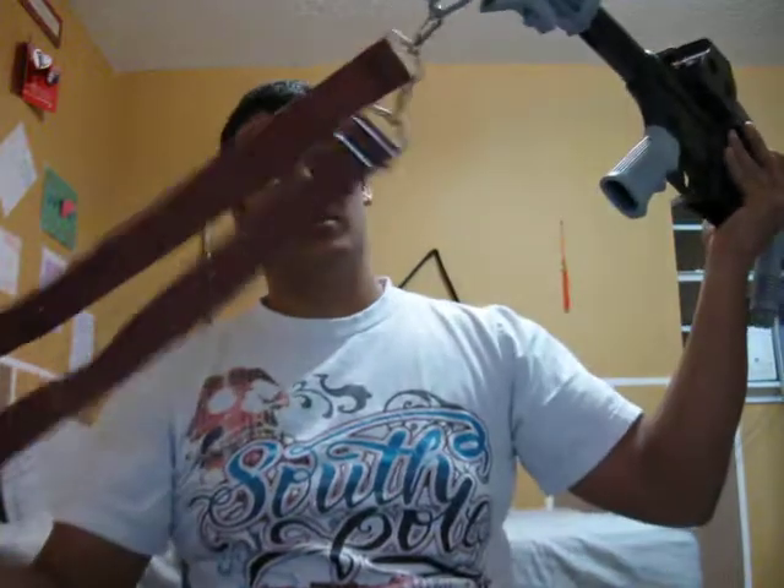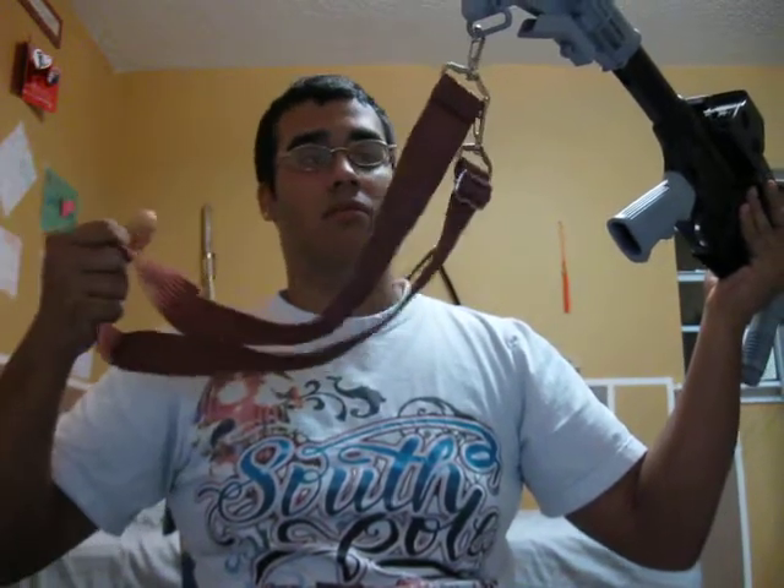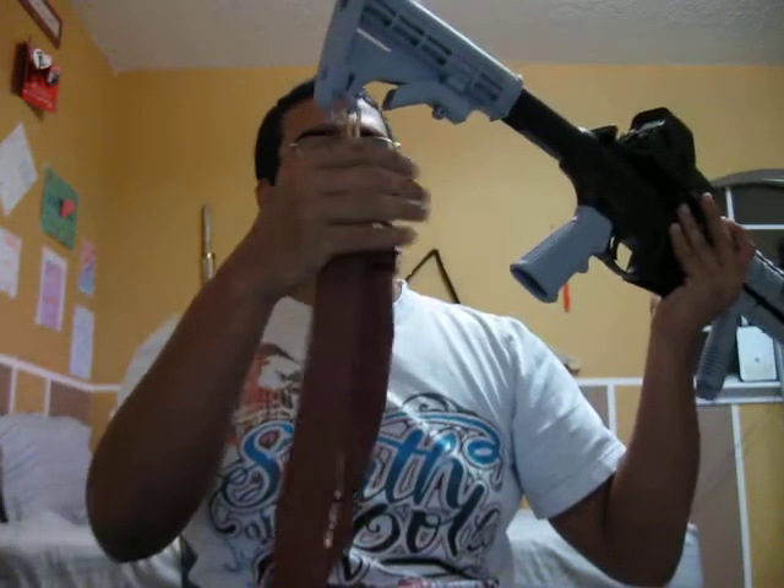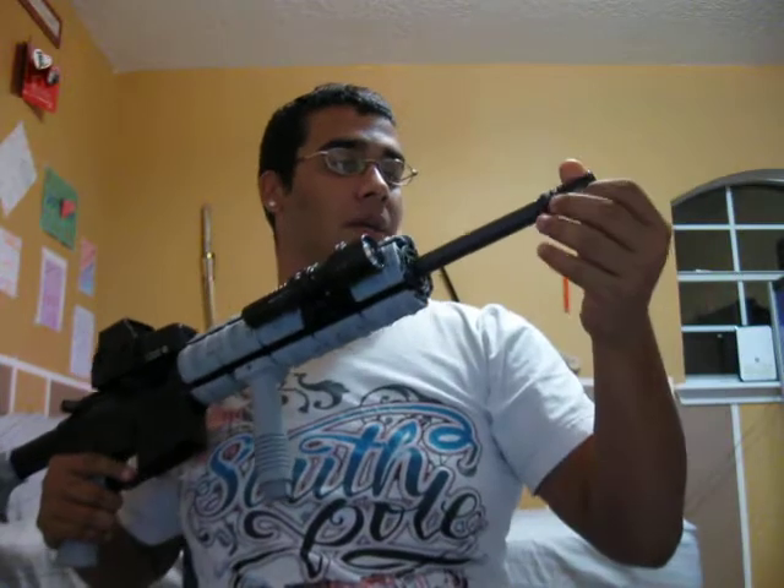I made this sling myself out of something truly durable and hard to break. And this right here — I loosened it up because I'm either going to buy a fake suppressor for it or another flash hider. I don't know yet.